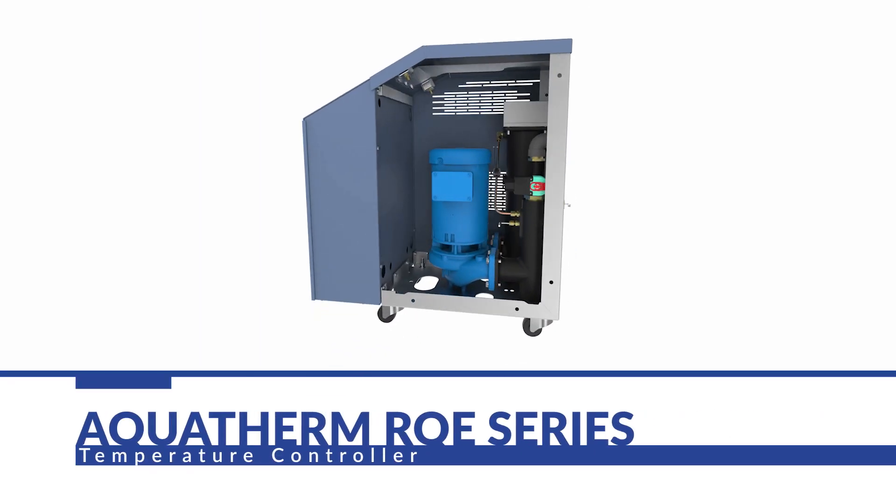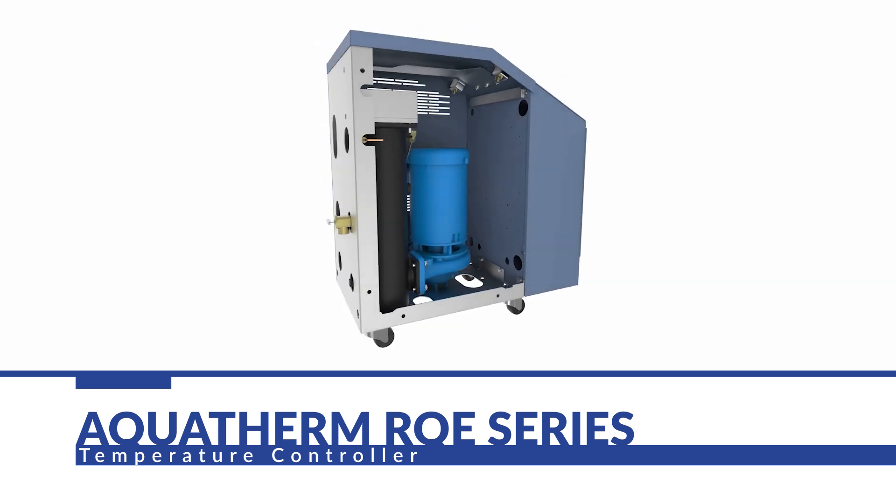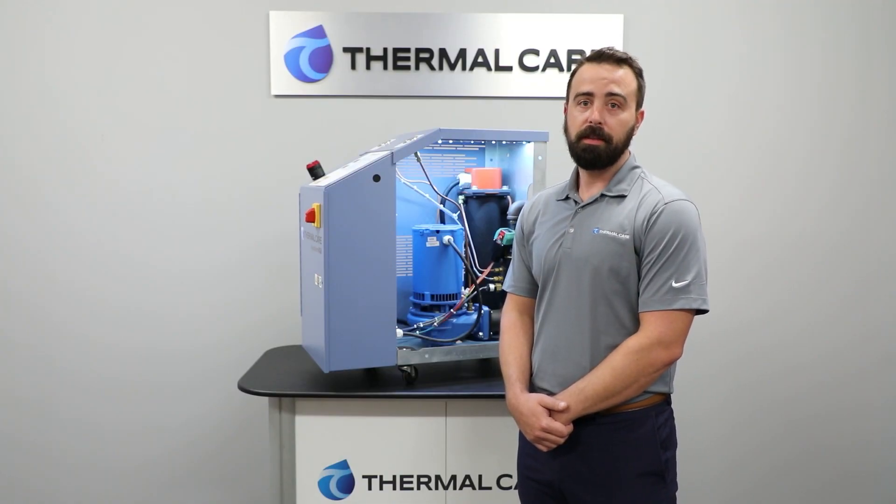Today we're going to be talking about the Aquatherm RQE series. A temperature controller does exactly what it says — controls temperature. Typically, it's used to control the process fluid supplying an injection mold, which helps the molding process to produce consistent parts.